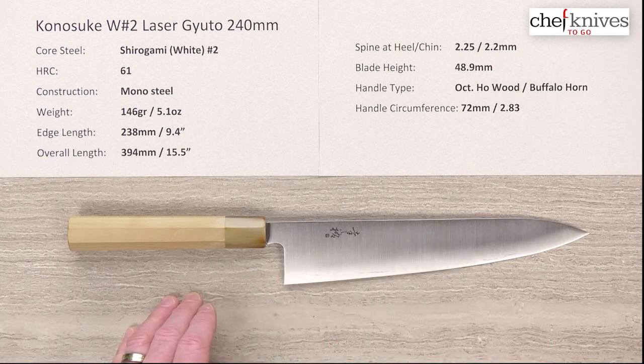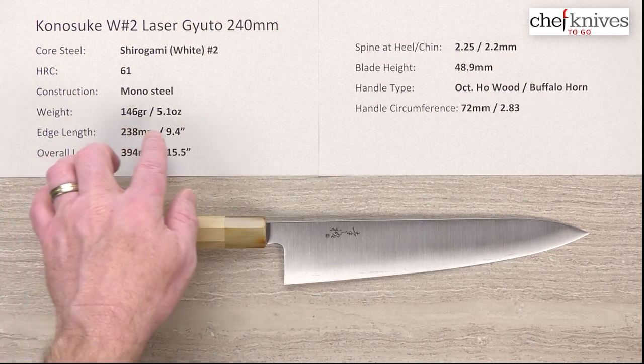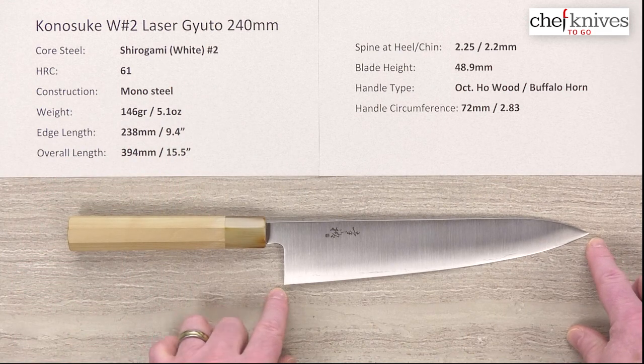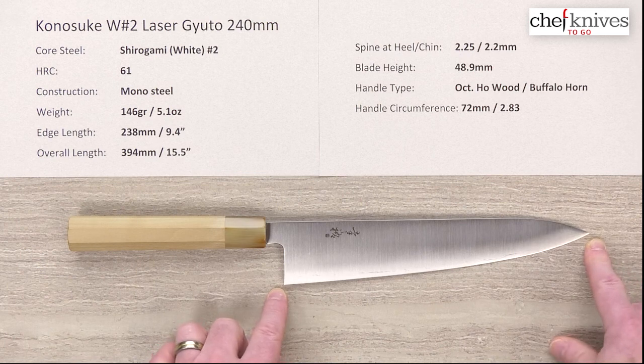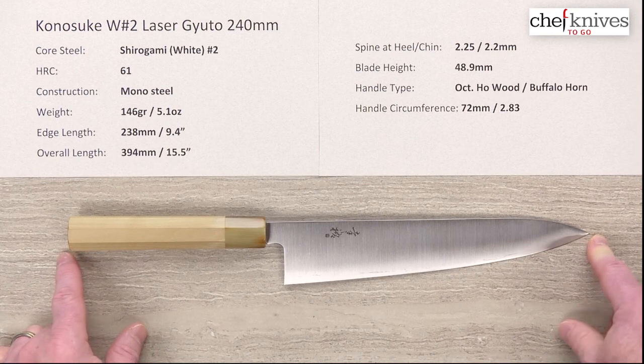The weight and dimensions on these should be pretty close from knife to knife because of the way they're made. Weight is about 146 grams or 5.1 ounces on this one. Edge length is a little under 240 — about 238 — so they'll probably be in the 237-238 range, about 9.4 inches. The overall length is about 15 and a half inches or 394 millimeters.